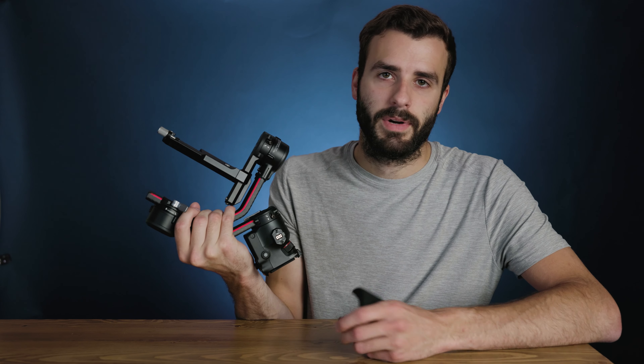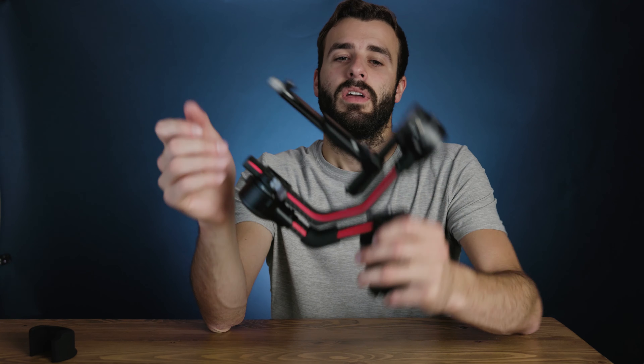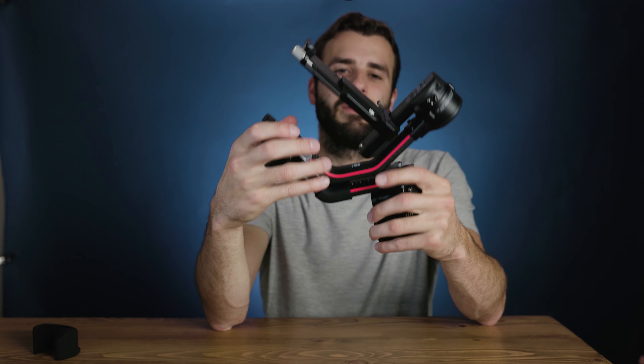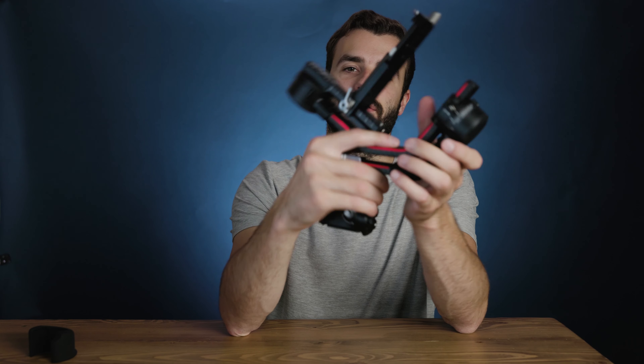When you take the gimbal out, there's a little strap in the case where you can strap it down. On the bottom there's a little sticker that shows you how to orient the gimbal when you put it back in the case, because there are little indentations in there.